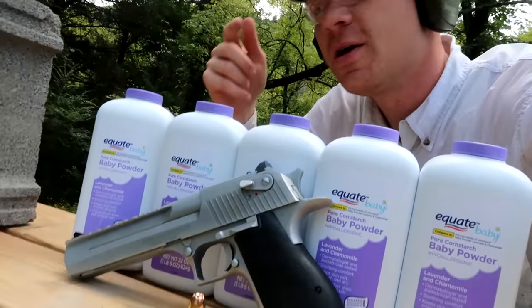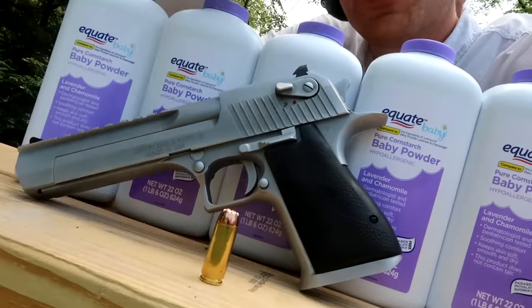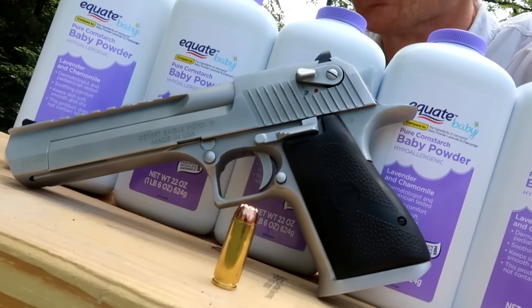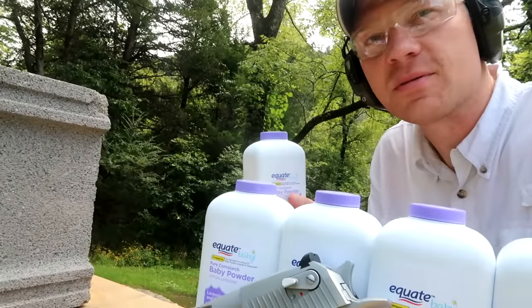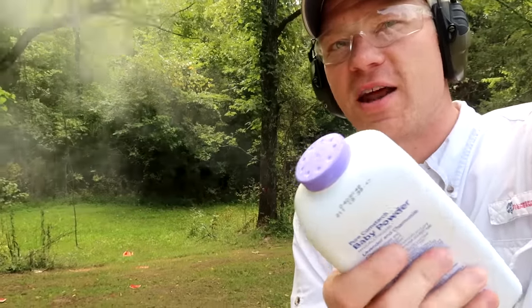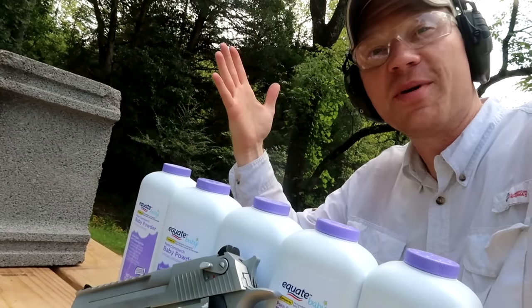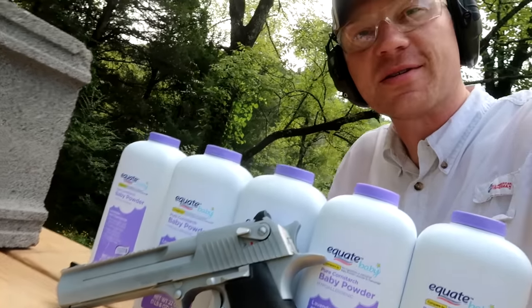In this video we have five jars of baby powder, and we're shooting the Desert Eagle in 50 AE with some Hornady 300 grain XTP bullets. What I'm hoping we can capture in the footage — I've opened up all these caps and they spray baby powder pretty easily, you just squeeze them and they shoot that out. I'm gonna line these up, we've got five of them, shoot them end to end with the Desert Eagle, see what happens.